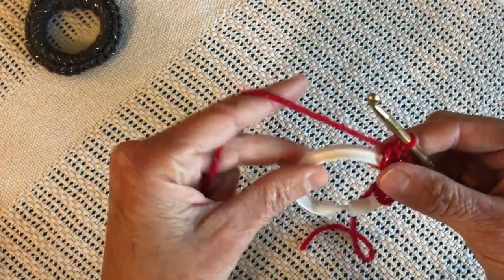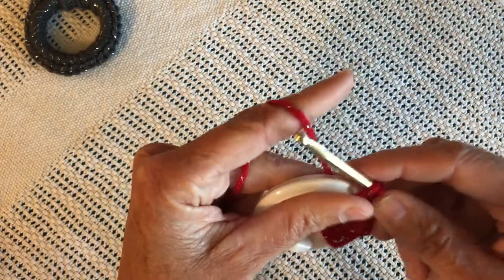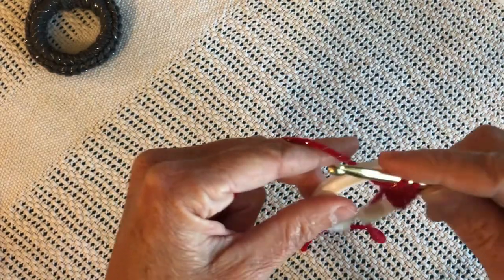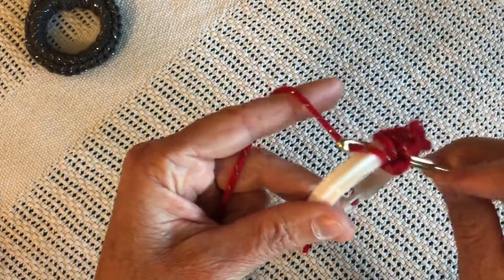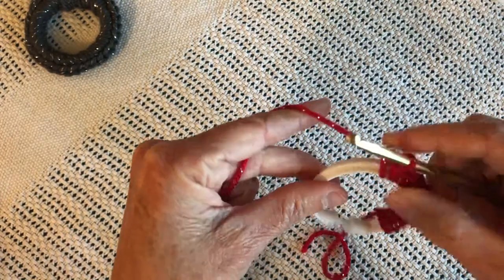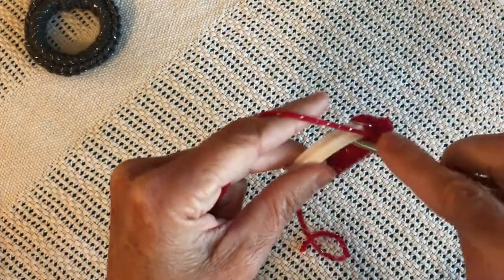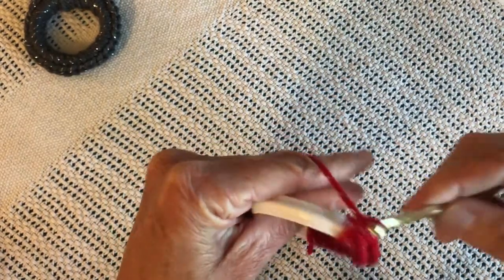It can be a Christmas ornament or a decoration. You're doing this with a single crochet, just continuing to do single crochets onto the shower curtain ring. My students' faces were so excited to actually do a project using one stitch and one stitch only.